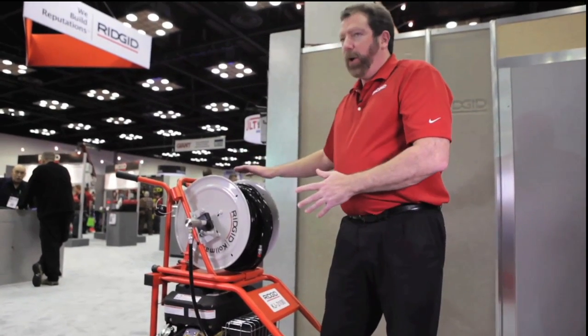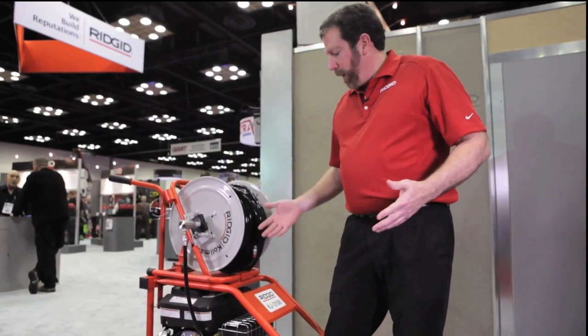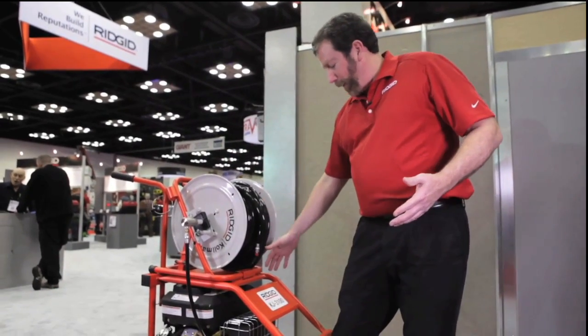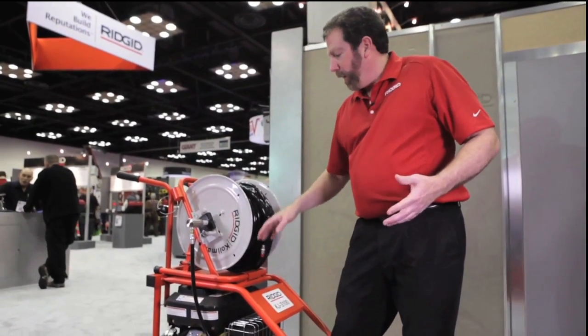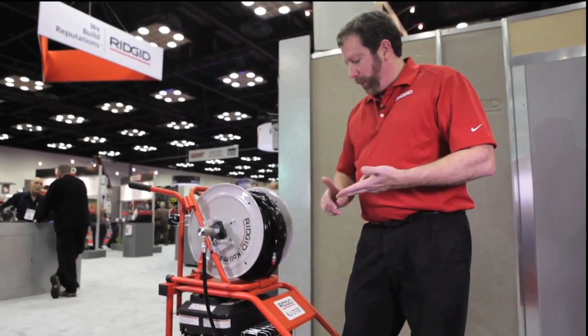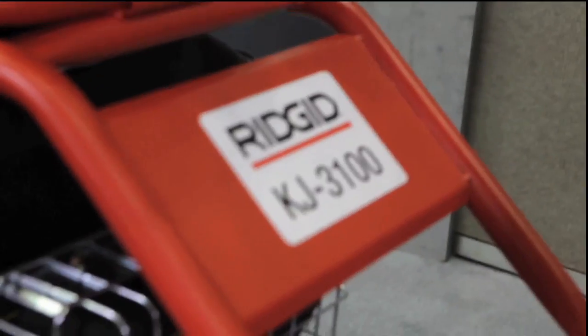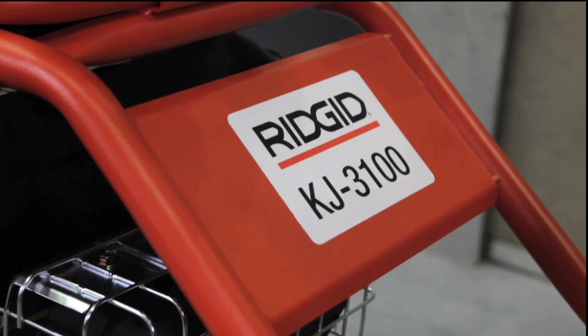This unit is very portable and an excellent quality unit. To summarize: the KJ3100 gives you 5.5 gallons per minute, handles 2- to 10-inch lines, 16 horsepower, adjustable pulse, adjustable pressure, and is a very portable unit.